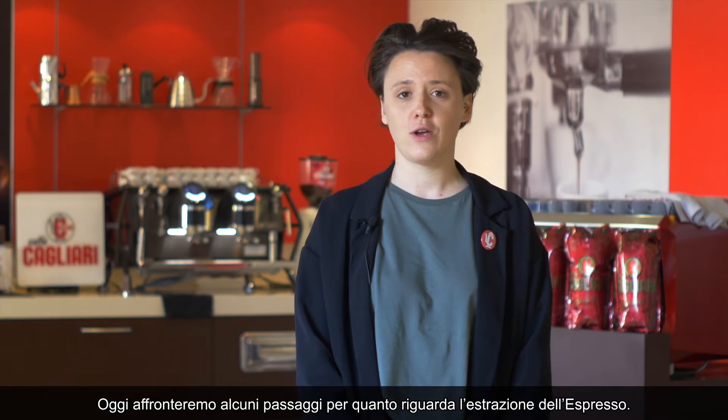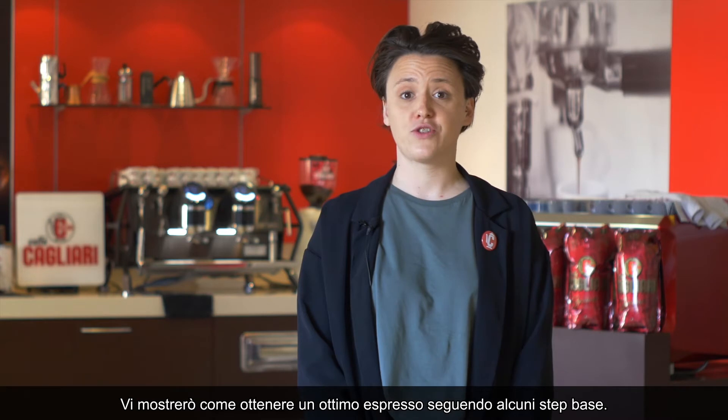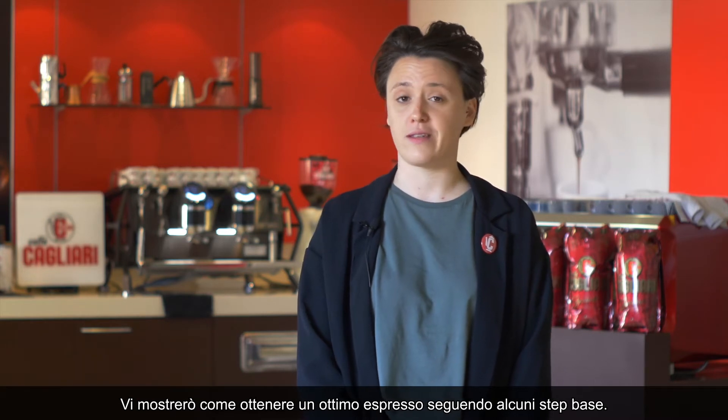Good morning everybody and welcome to Cafe Cagliari Training Center. Today we'll go through some basics about the espresso extraction. I'm going to show you how to make a great espresso just by following a few basic steps.